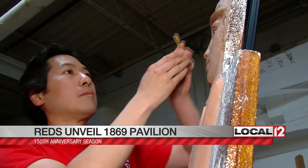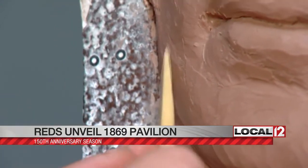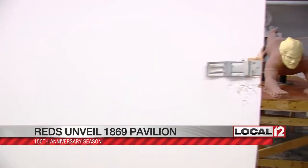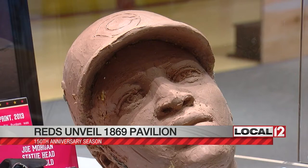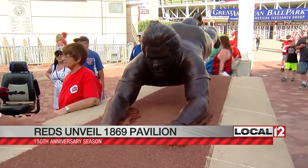That's George Wright — he was the star of the team, kind of like a Joey Votto type. Walnut Hills artist Tom Suchia had to look at pictures from 150 years ago to mold the faces of the 10 players and two staff members on the original Cincinnati Reds team. He's used to creating statues of old players; all of them at Great American Ballpark are his design.